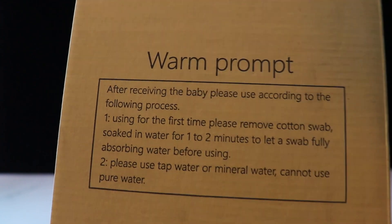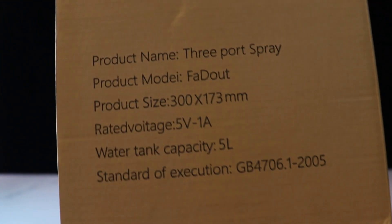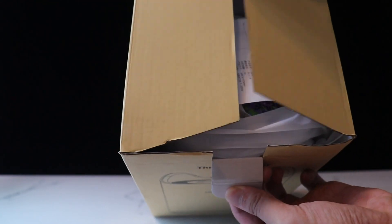Before using, please make sure to soak the cotton swab for 1 to 2 minutes and to use tap water. The capacity is 5 liters and it uses a USB type-C connector.